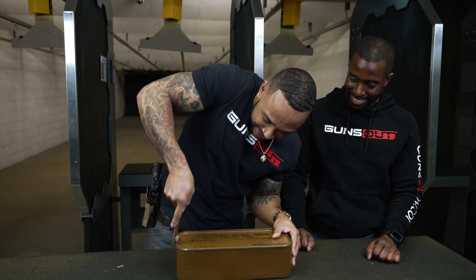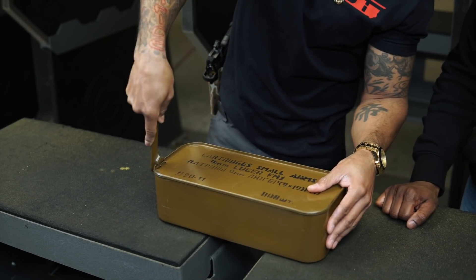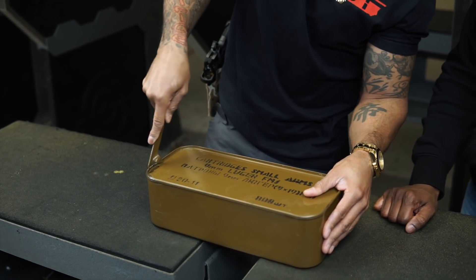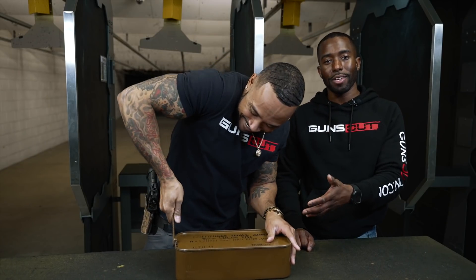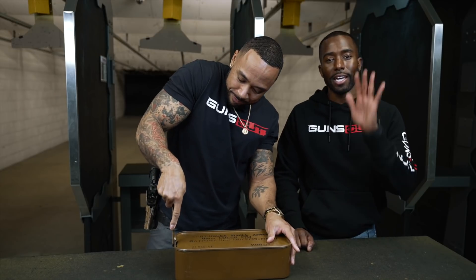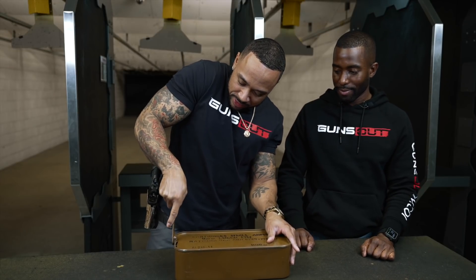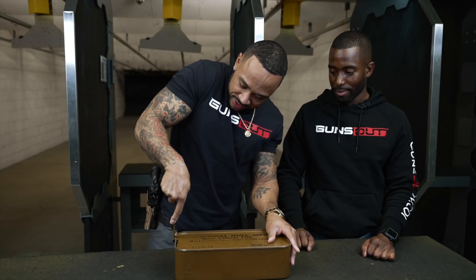All right, there we go, gotta get it in there. Oh look at that — I can smell it, I can smell the ammo. Why would anybody want to be bothered with this? Just sell me my ammo in a cardboard box — that's the American way, easy and quick to get to. Mike, I'm gonna turn this over to you, let you do a little bit of this since I know you didn't work out today.